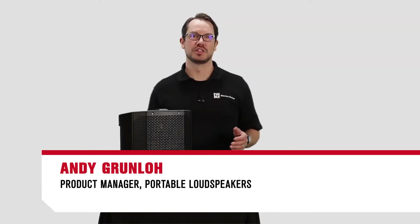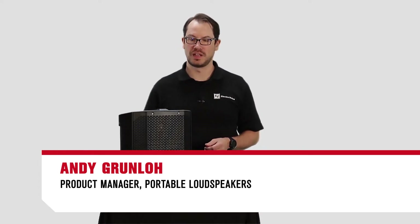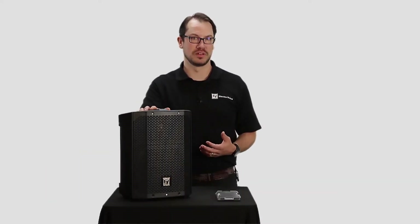Hi, I'm Andy Grunlow, Product Manager for Electro-Voice Portable Speakers, and today I'm going to talk about the Everse 8's weatherization.